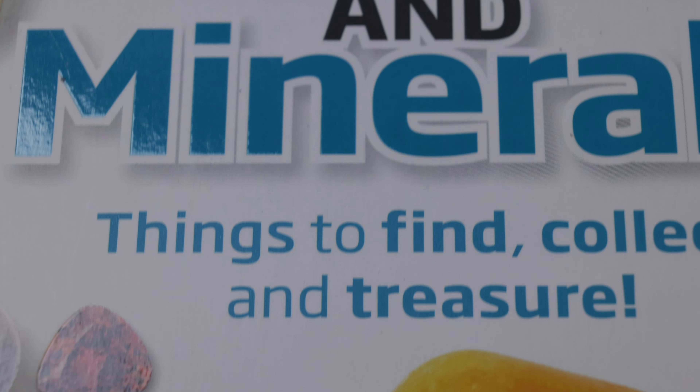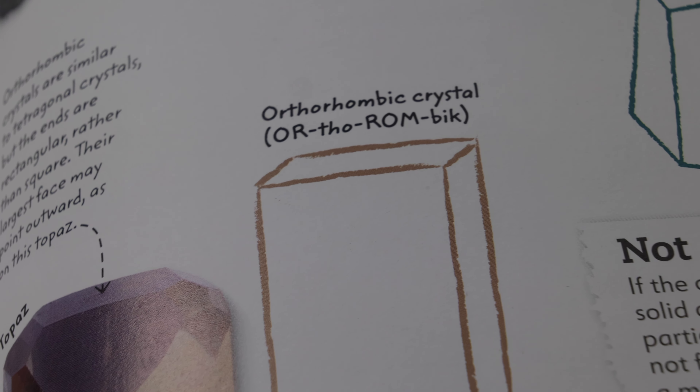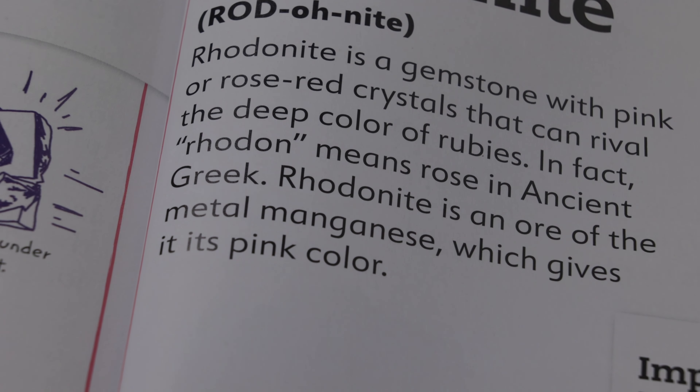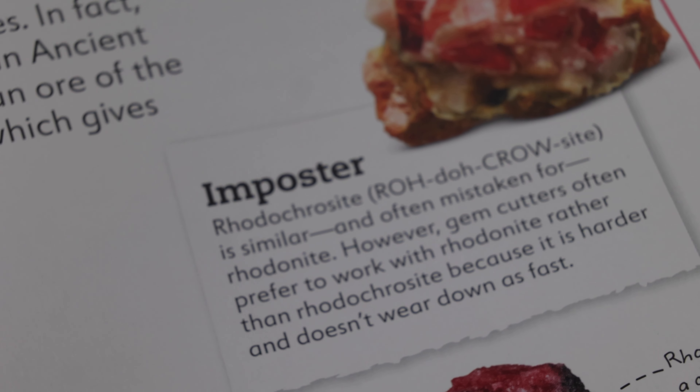I also want to talk about this book of rocks and minerals that my wife found for my son. It's a great introductory book that goes really well with the purchase of the tumbler. It has a lot of really cool facts about rock and gemstone formation. It's bright, colorful, and easy to read. If you're thinking about getting the rock tumbler as a first time gift, I highly recommend this to go along with it as a supplement.